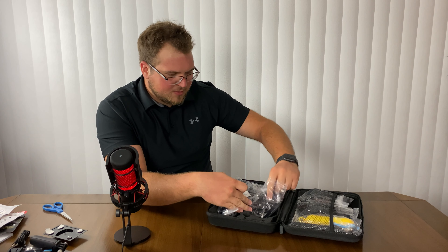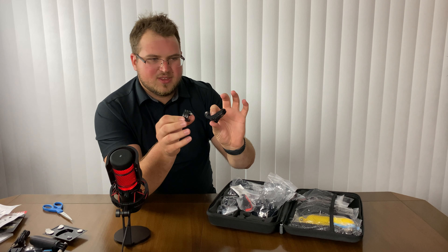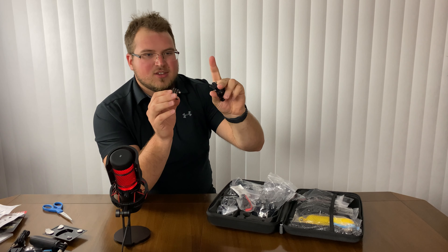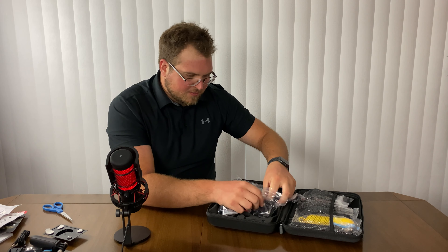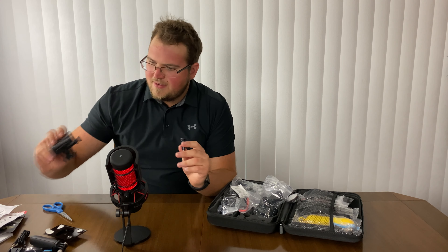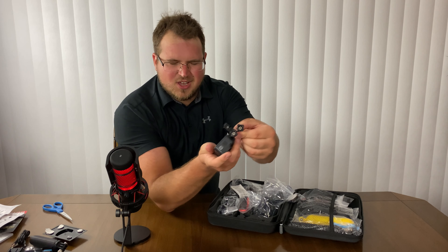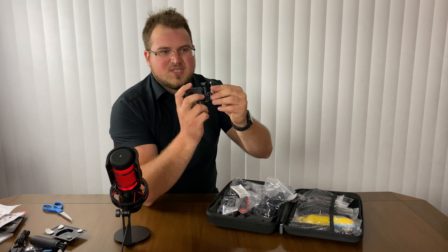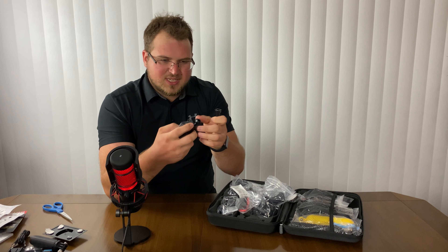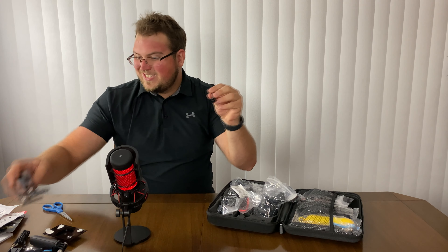So we have a string here. We also have our mounts here for different things — you can screw it in on this guy, you can use this for other things. We also got our thumb screws, which if you compare to this guy right here, they're literally the same thing.